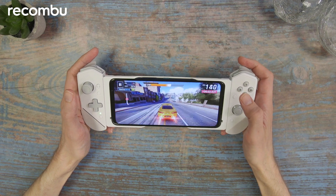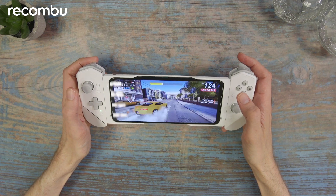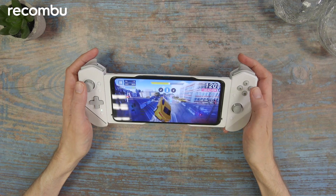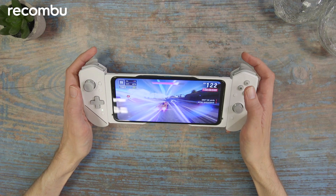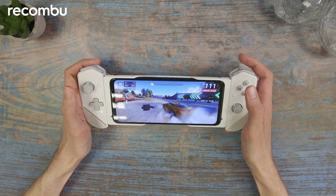It feels a lot more natural I would say. The construction doesn't particularly feel premium build, but it does the job. It holds your phone in place very easily, feels secure, everything clicks together well, and it's fairly ergonomic. It's not super comfortable, but it's comfortable enough - though you might have a problem playing for quite a long time.